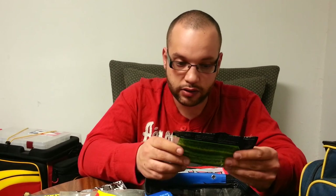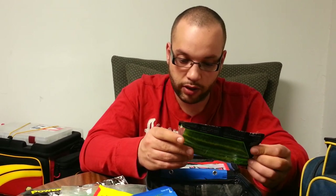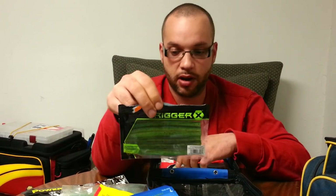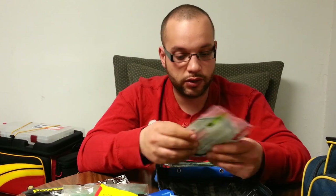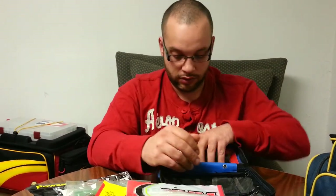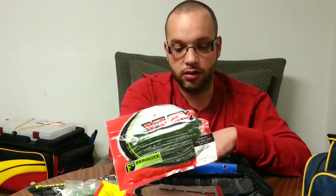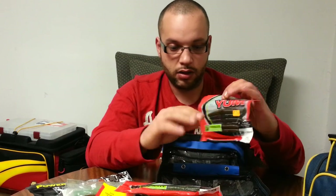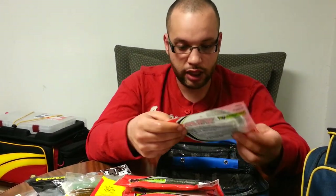The Trigger X Worms, like a stick bait worm, in Watermelon Chartreuse Pepper — these are actually nice, I use those a lot. Yum Dingers in Pearl Silver Flake. Yum Dingers in Watermelon Seed. And Yum Dingers in Cajun Neon.